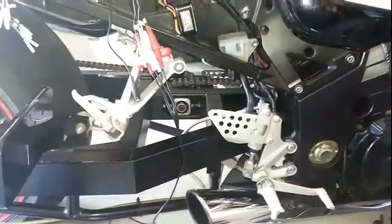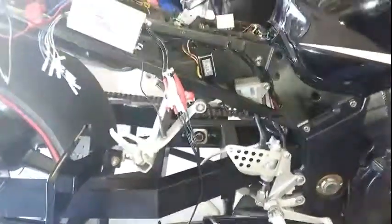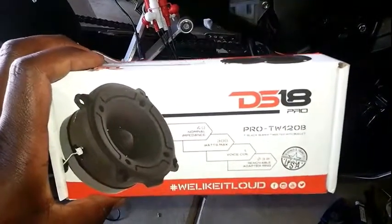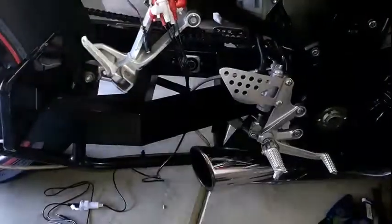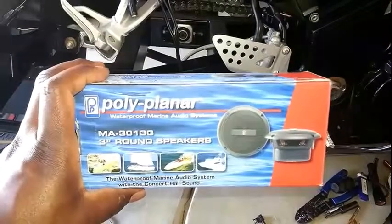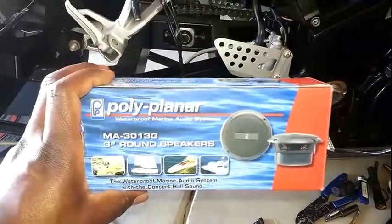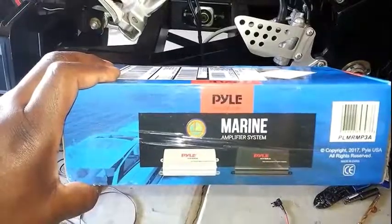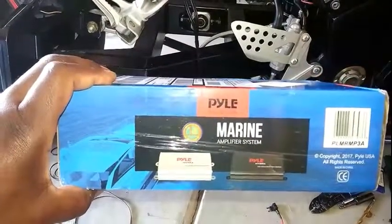Let me jump into what I'm doing here today. Basically I'm installing a new stereo system on it. I got some DS18 bullet speakers - I think they're three inches. I got some Poly Planar marine speakers for my mids, they're three inches also.